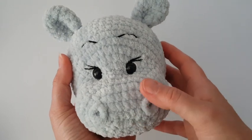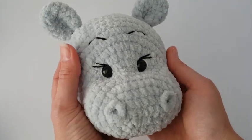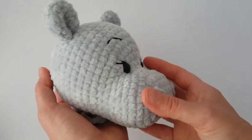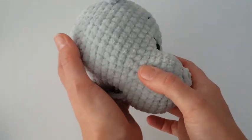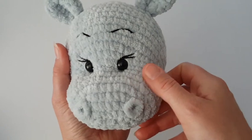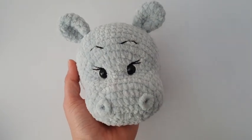Hello everyone! Welcome to my channel Thomas Sheep. Today I'm going to show you how to crochet a hippo. This tutorial has two parts — this is part one where I'll show you how to crochet the head and ears of the hippo. You can find how to make the right and nice shape of the face in other videos, and everything you need to know for this project is in the description of this video.